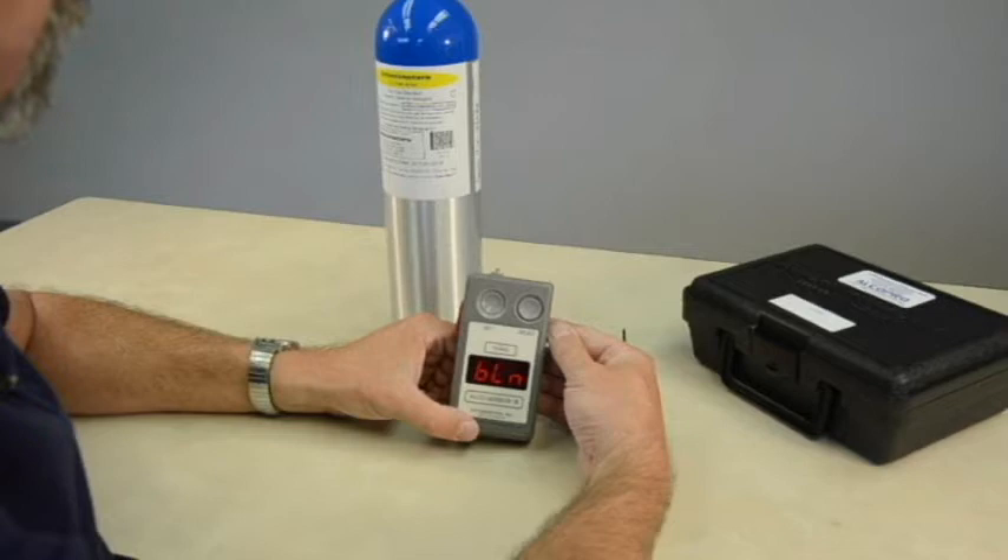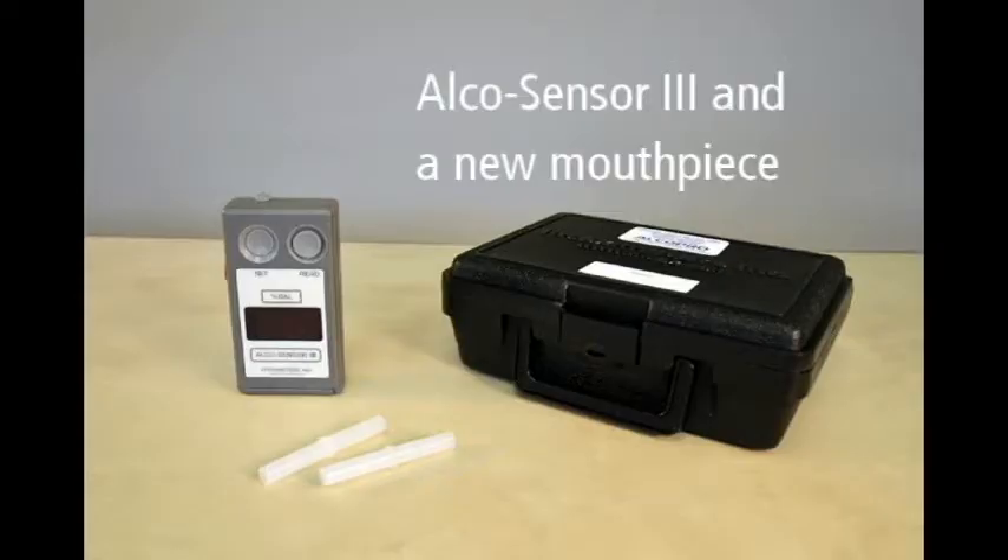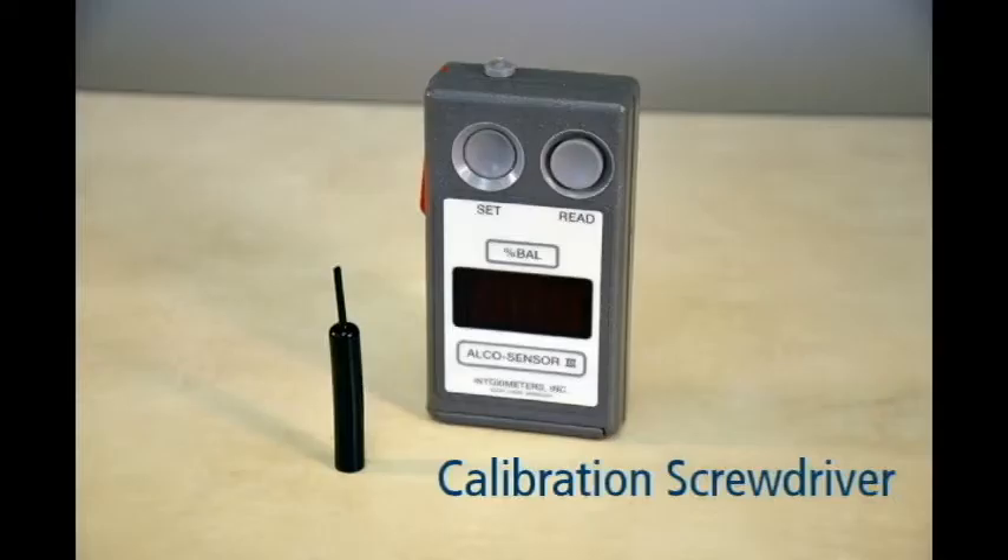This video shows the steps for performing a calibration adjustment on the AlkaSensor 3 breath alcohol instrument using an alcohol gas standard. To perform a calibration adjustment, you will need the following materials: your AlkaSensor 3 device and a new mouthpiece, and the calibration screwdriver that came with your device.